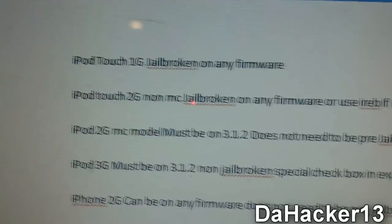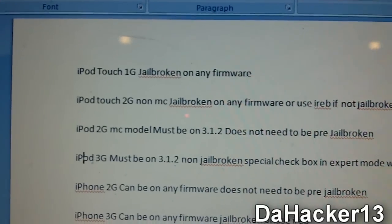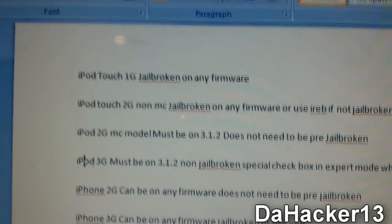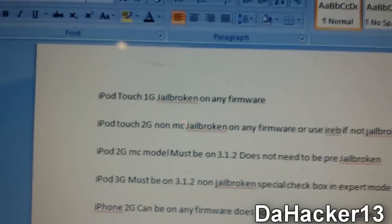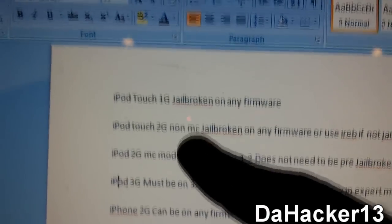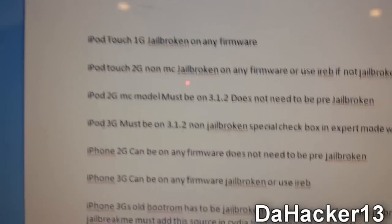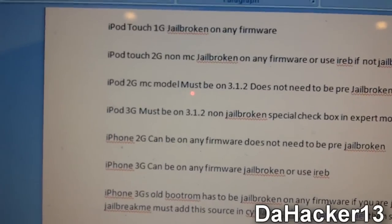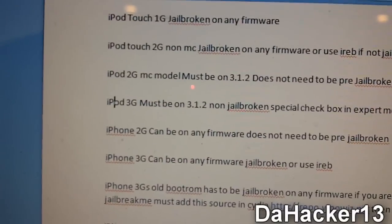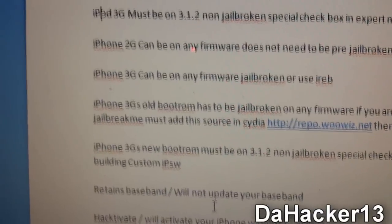Let's get to what devices this jailbreak works for — the full list will be in the description. This jailbreak works for the first gen iPod Touch, the second gen iPod Touch non-MC and MC, the iPod Touch third generation, the first generation iPhone (iPhone 2G), the iPhone 3G, and the iPhone 3GS old and new boot ROM.